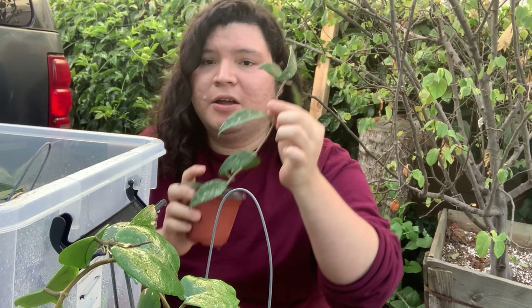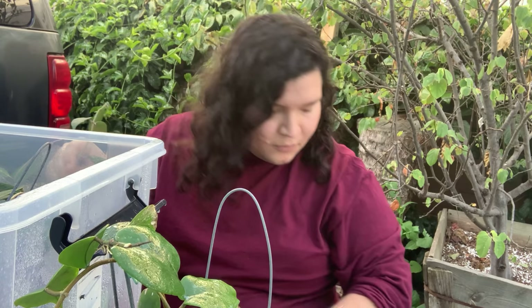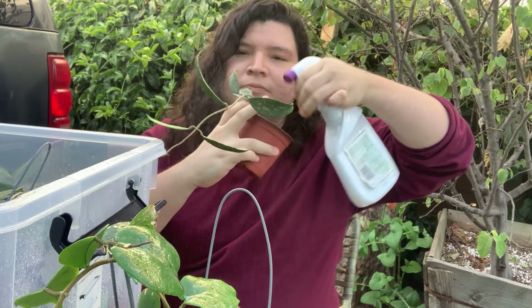This one here is my Hoya for wine seeds — it doesn't have any mealybugs or thrips. However, it was in the box with the rest, so it's also going to get sprayed. It's doing really good, so I'll just go ahead and spray it a little bit, not too much — just enough.